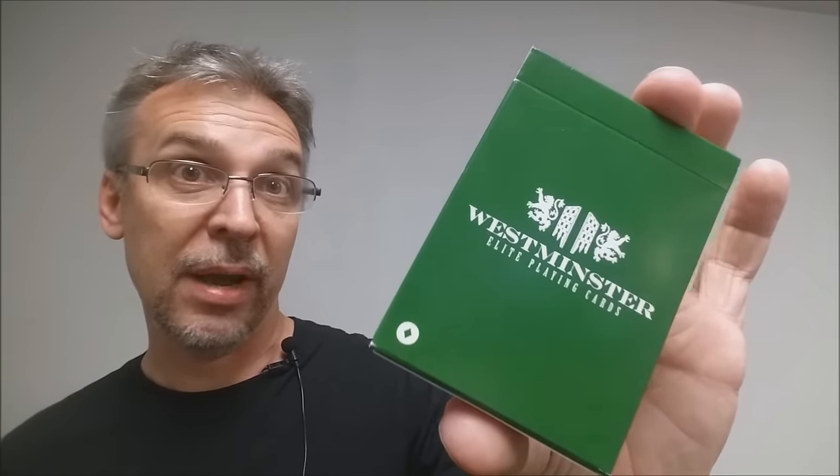Penguin Magic has done a couple of these signature decks — they did the white tally-ho, they did the bees, they did the honeybee deck, and they did the Christmas deck last year. This is their next deck, and it is a very limited run. Once these decks sell out they will be gone, so if this is something you like I would highly recommend you head to penguinmagic.com right now and buy a brick.